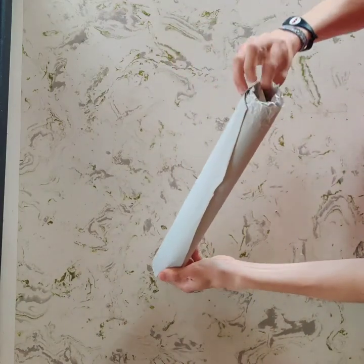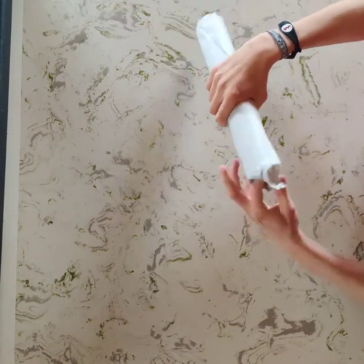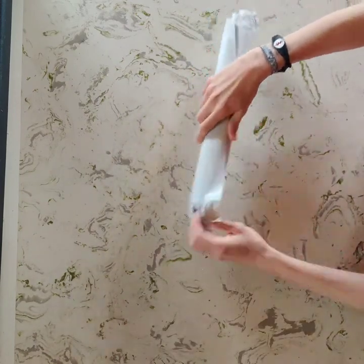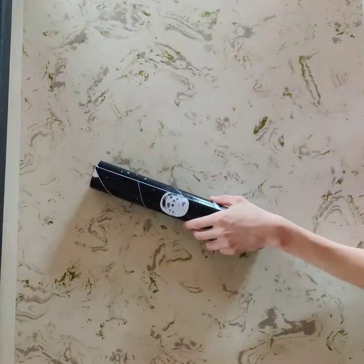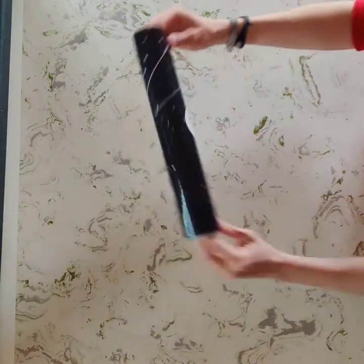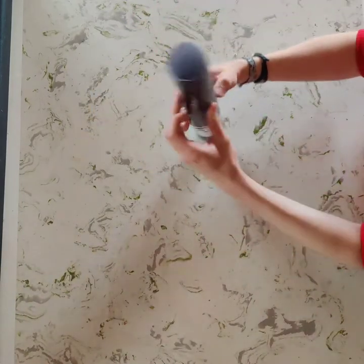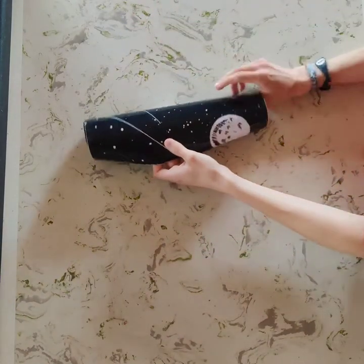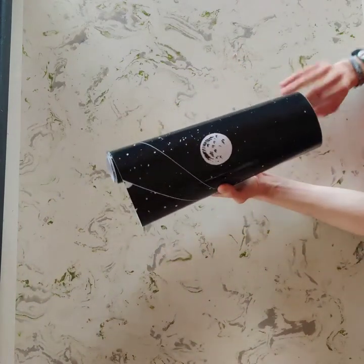Then you just want to unwrap it like this, and once you have that, that's what it's gonna look like. You can roll it out, inspect it, and check that there's nothing wrong with it.